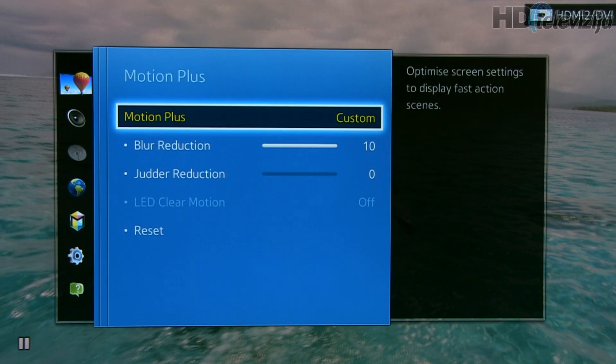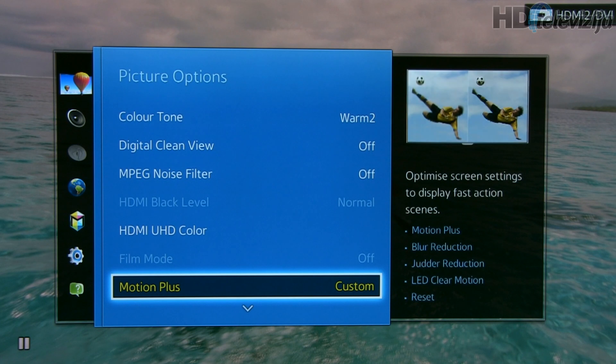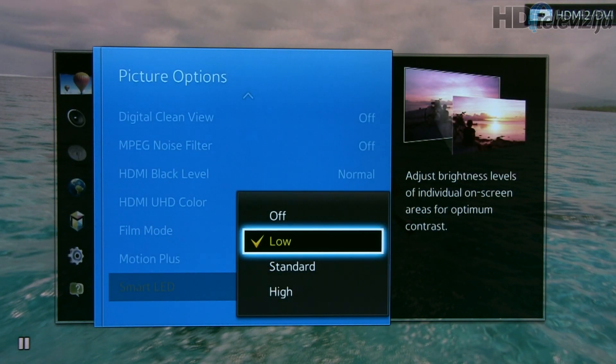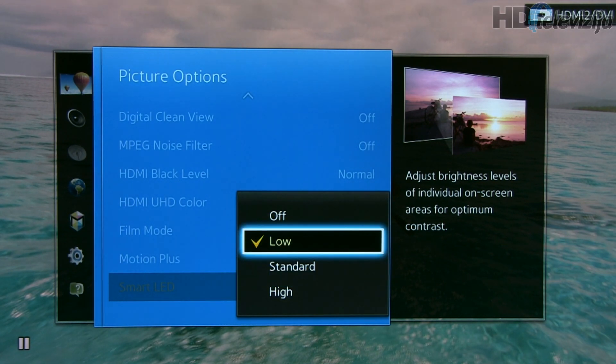Motion Plus custom with blur reduction at 10 will give you nice film reproduction. If you want a soap opera effect, play with judder control. Smart LED, which is local dimming, is also available in 3D — it improves contrast and we suggest low or standard values.